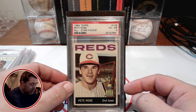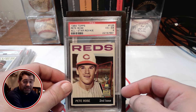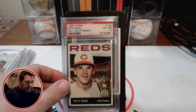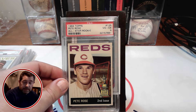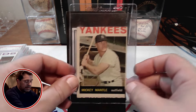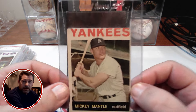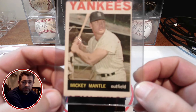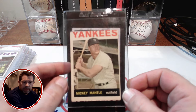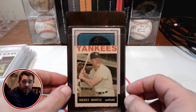Now, the last card I want to show off is technically a 64 Topps card that I own. It is not graded, but it may be probably one of my favorite or special 1964 cards in my collection. And it is this severely miscut Mickey Mantle card. As you can see here, the top of the Yankees is cut off, and you can sort of see the beginnings — I don't know if that's athletics — maybe an A's player that was on the bottom of that sheet there. But severely miscut.